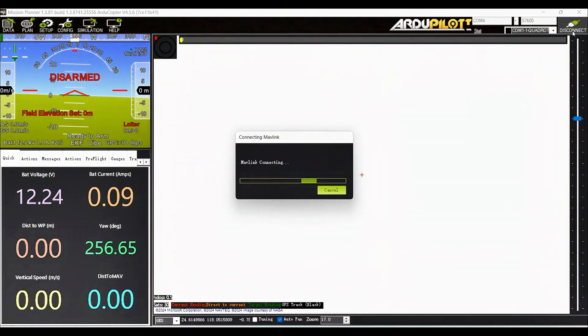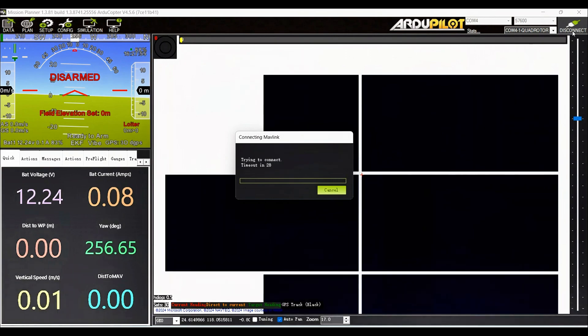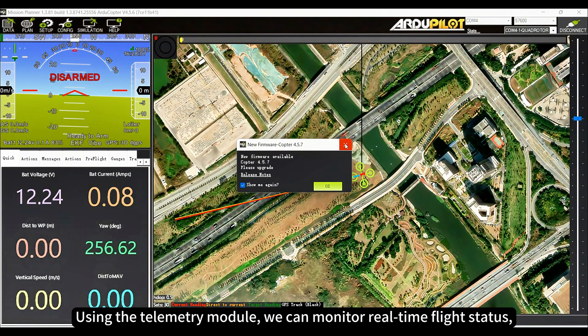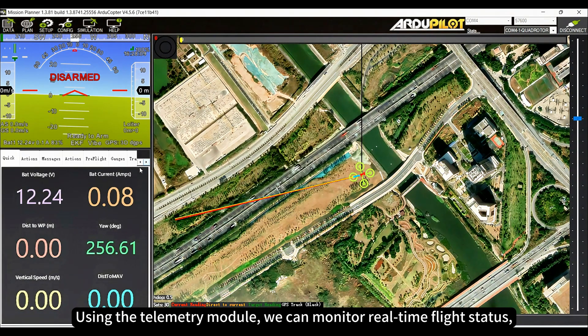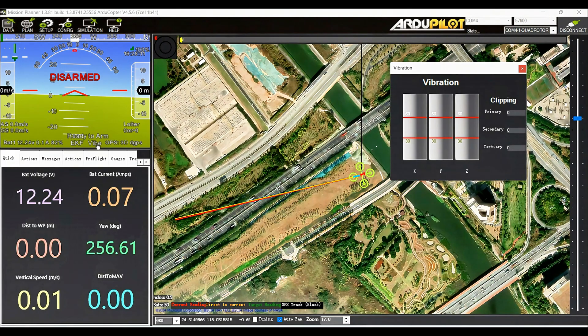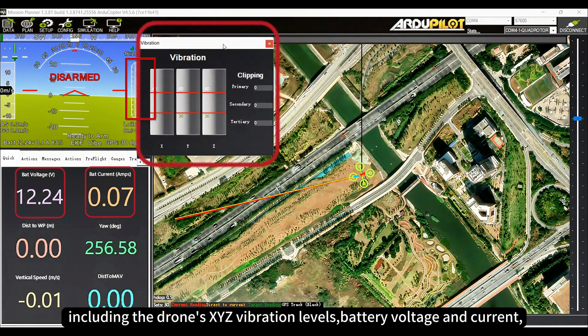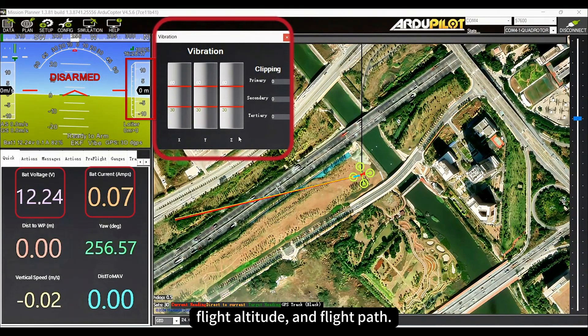Let's observe the flight results. Using the telemetry module, we can monitor real-time flight status, including the drone's X, Y, Z vibration levels, battery voltage and current, flight altitude, and flight path.